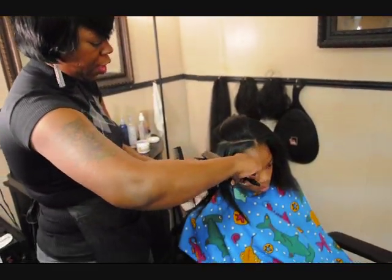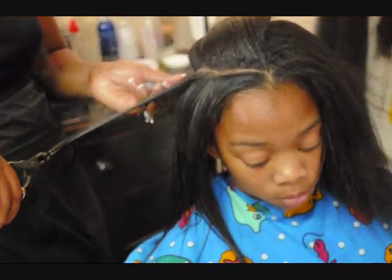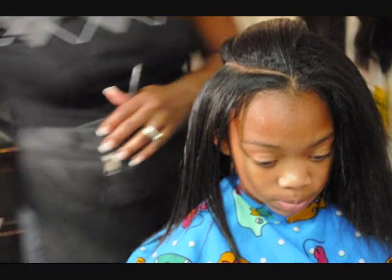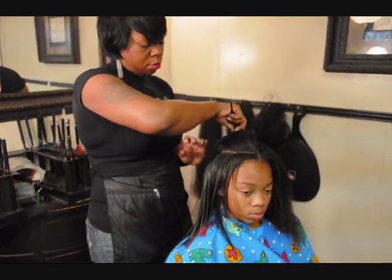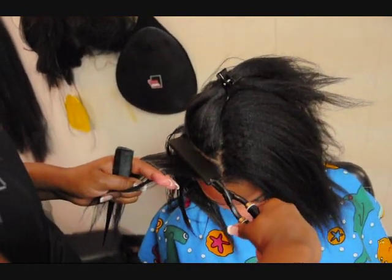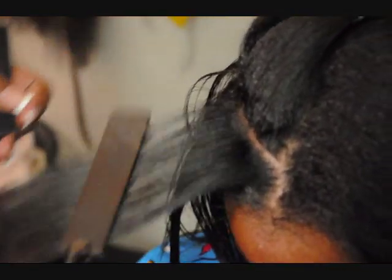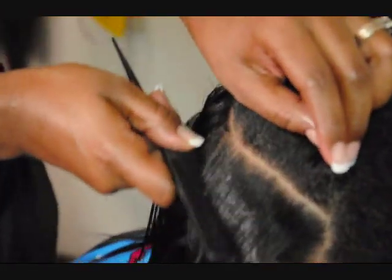Again you can see I'm getting pretty close to her roots, and I'm just gliding the flat irons all the way to the end of the strands of her hair. As you can see I'm going in extremely close to the root of Taliyah's hair, all the way to the ends, and it presses it really well.